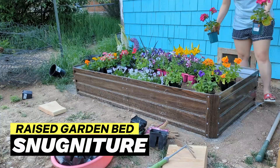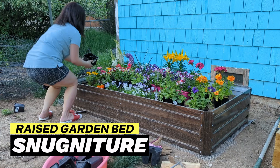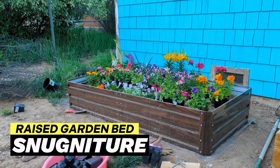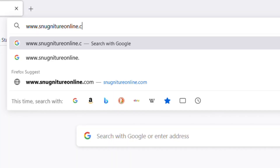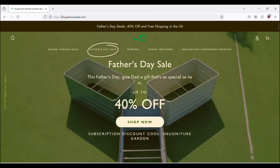Snagnature planters do not use chemicals to provide a long-lasting planter that can be used for decades, nor will you break the bank to get these high-quality planters. Visit their website at www.snagnatureonline.com and check out their other garden bed designs.